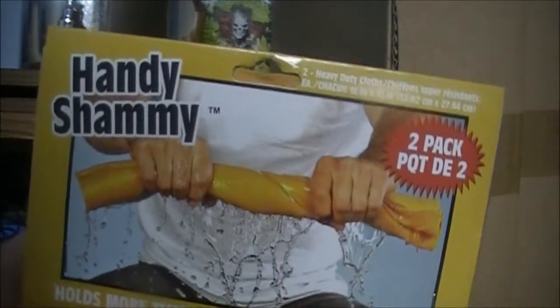I went to the Dollar Tree and I'll show you guys what I got. I got this thing for a buck twenty-five — it's a two-pack hand chamois, like a knockoff of the Sham Wow or whatever you see on TV. It holds more than five times its weight in liquid. I'm going to layer both of these down on that tray.